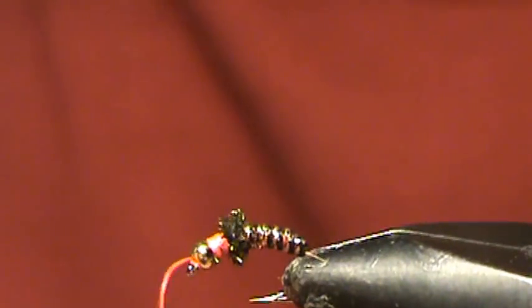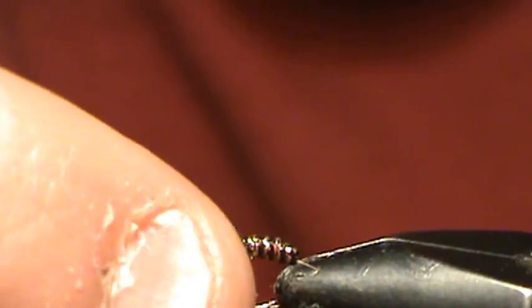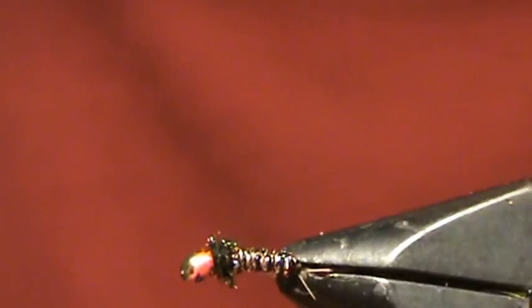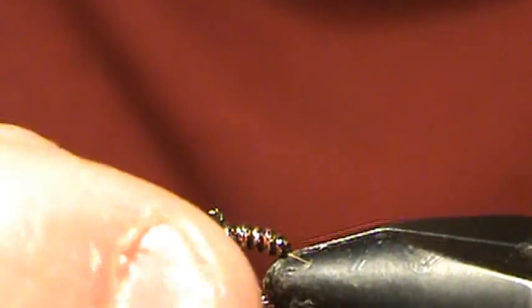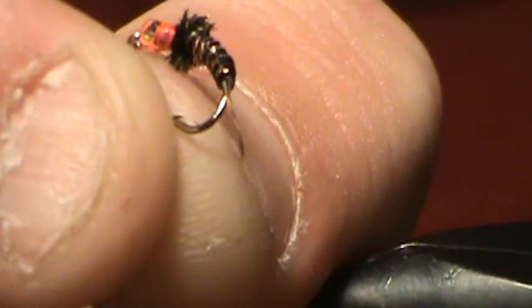Go ahead and half hitch that. Pull off the end, and there you go. Now like I said I did a half hitch here so I'm also going to add a drop of super glue just to hold that tie. But overall that's what it's going to look like in the end.